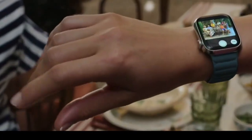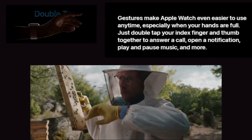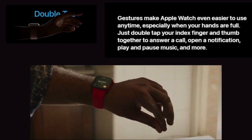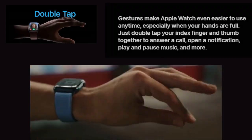Double tap is a new gesture that is just like magic at your fingertips. Gestures make Apple Watch even easier to use anytime, especially when your hands are full. Just double tap your index finger and thumb together to answer a call, open a notification, play and pause music, and more.